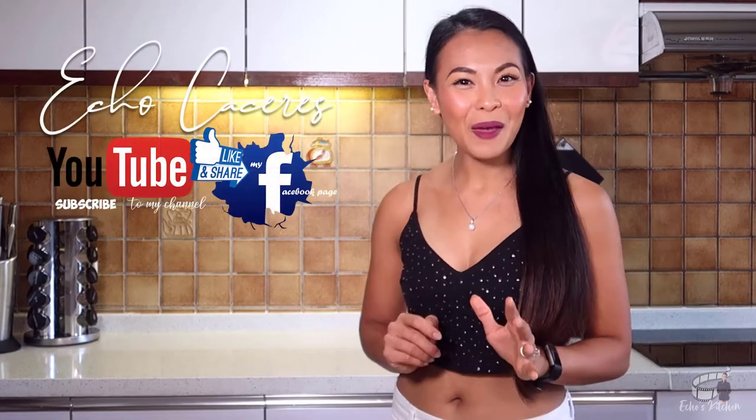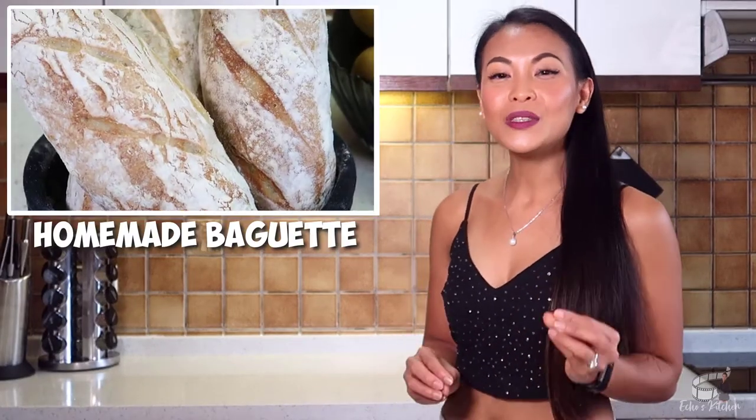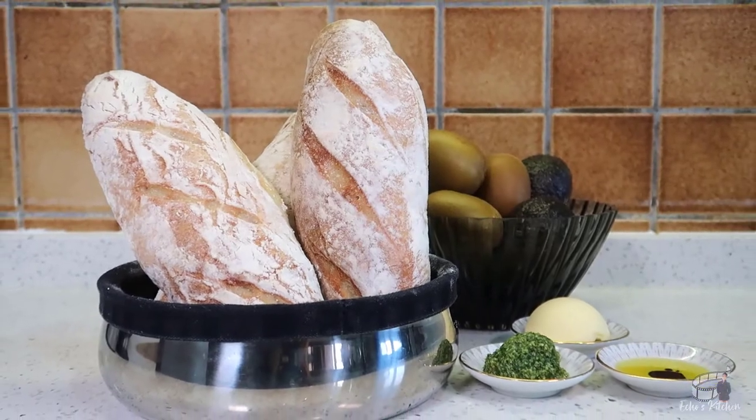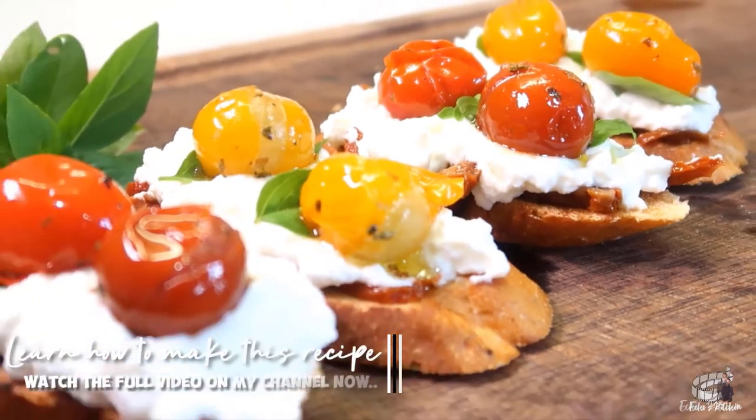Hi guys, for today's cooking vlog, I'm going to show you how to make homemade baguette. A baguette, also known as French loaf or French bread, uses very simple four main ingredients: flour, water, yeast, and salt. Baguette is my choice of bread for tapas, any types of sandwiches, and my favorite go-to bread for my tomato bruschetta with mozzarella and ricotta cheese recipe. Click the link in the description box to watch the full video. But right now, I'm going to give you guys a simple, easy-to-follow baking procedure so that you too can make a delicious baguette in the comfort of your own kitchen. Let's get started!